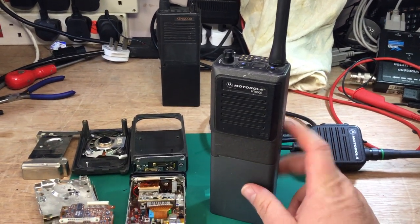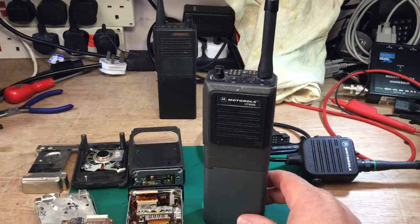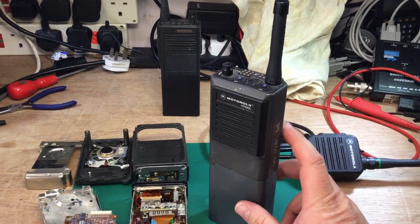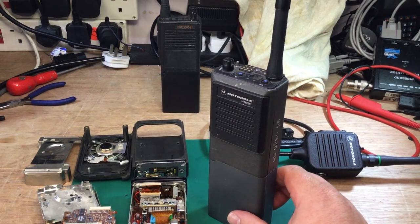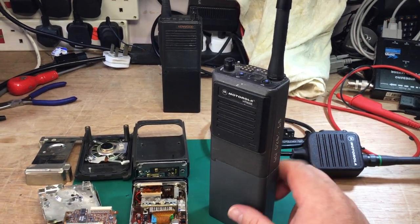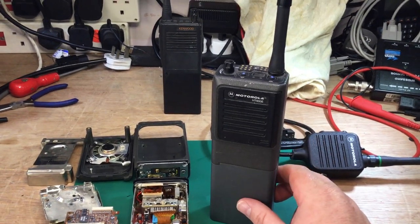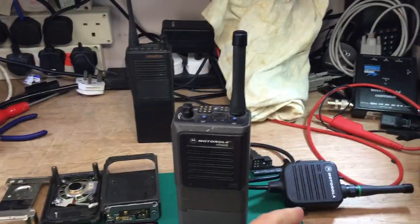The squelch is programmable and settable per channel in the radio — I'll show the programming software in another video. Transmit deviation is also settable. The TX power is actually manually set on these with a capacitor, which I'll show you shortly.